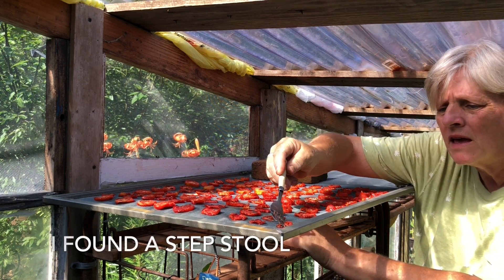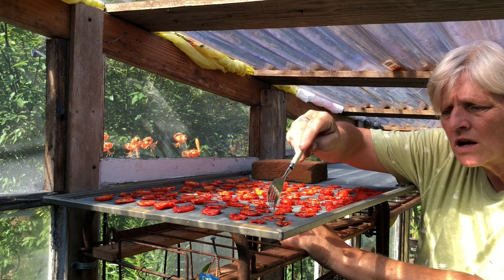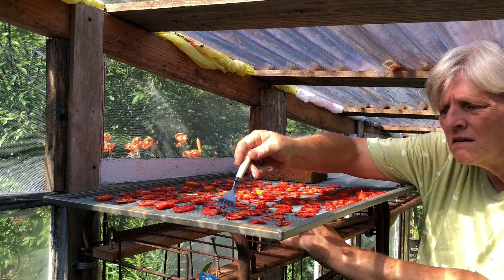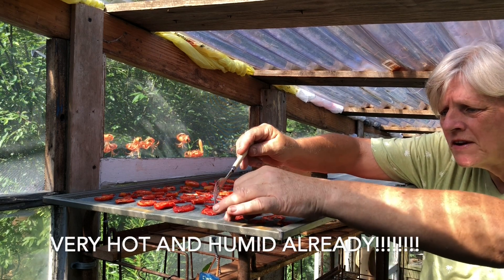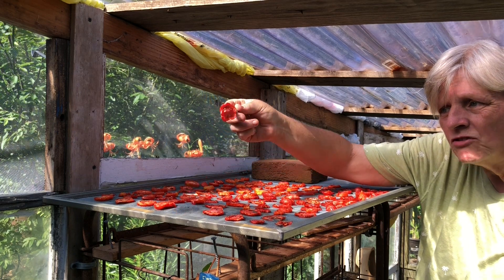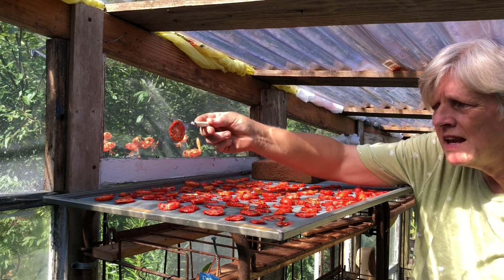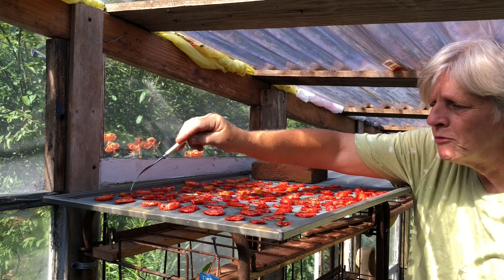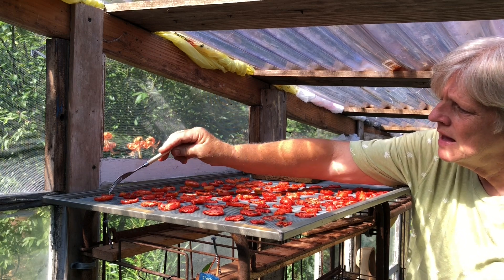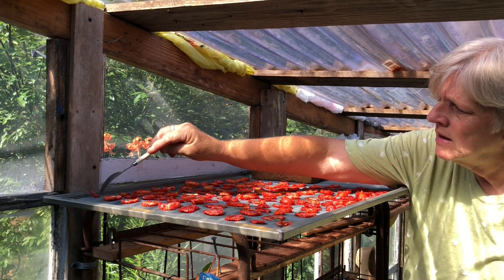Good morning — I am very pleased with how well these are going, but I'm going to turn them all so they don't stick to the screen. I'm literally taking a fork and flipping every single one. Look how great they look! I've got good air circulation in here and that is really the key to dehydrating things. They definitely need a little more time — perhaps by tomorrow morning they'll be done, which would be perfect timing before the heat wave and higher humidity so they won't mildew.